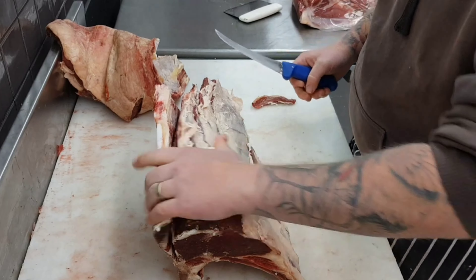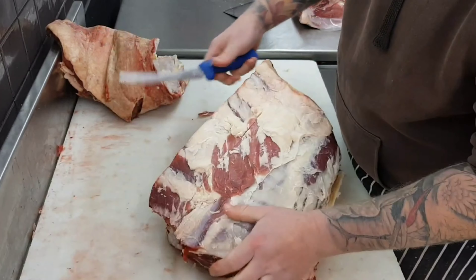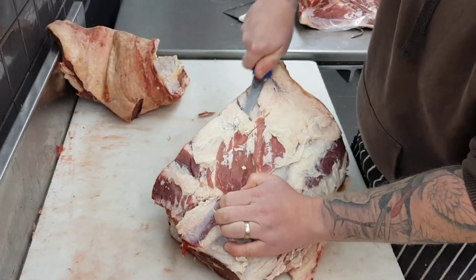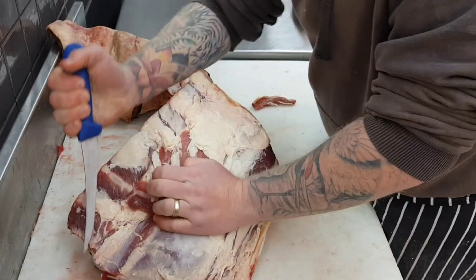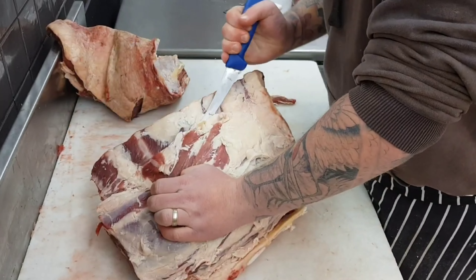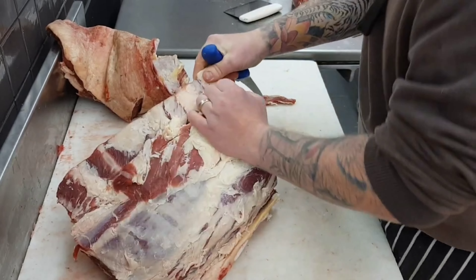Now I can flip back around and I'm going to cut down along these rib bones. It'll be the same sort of technique as what I did on the chime bone — hard up against those ribs, slightly angled towards the rib with the knife, just to minimise the amount of meat left on those bones at the end.